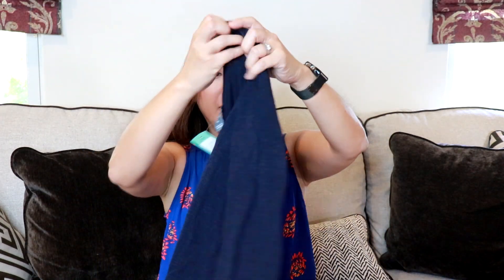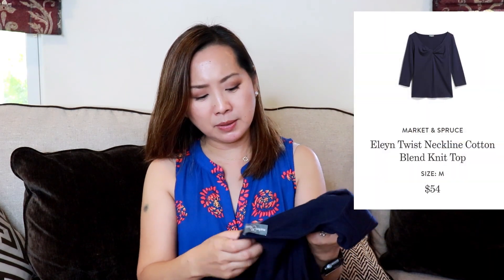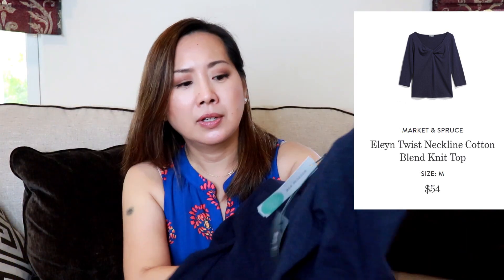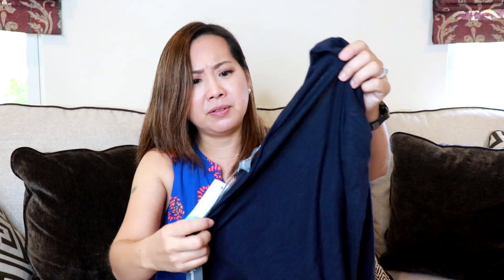Next is a navy knit top by Market and Spruce, size medium. It looks like it has three-quarter length sleeves and kind of a knot in the front. This is the Market and Spruce Allen twist neckline cotton top in navy, size medium, and it's $54. It's kind of pricey for a top, but it is nice.